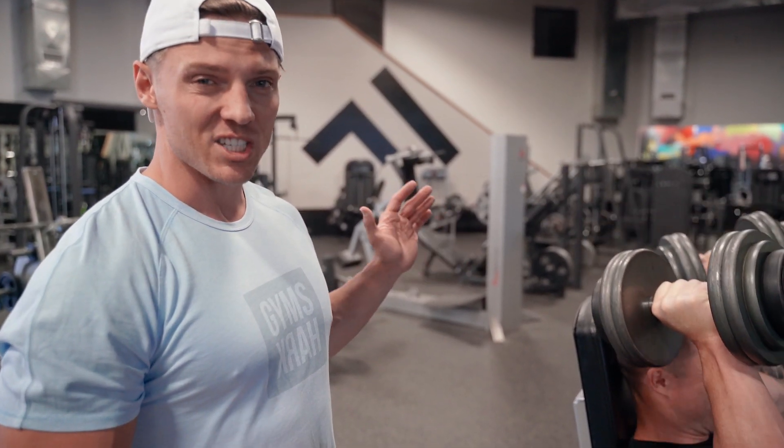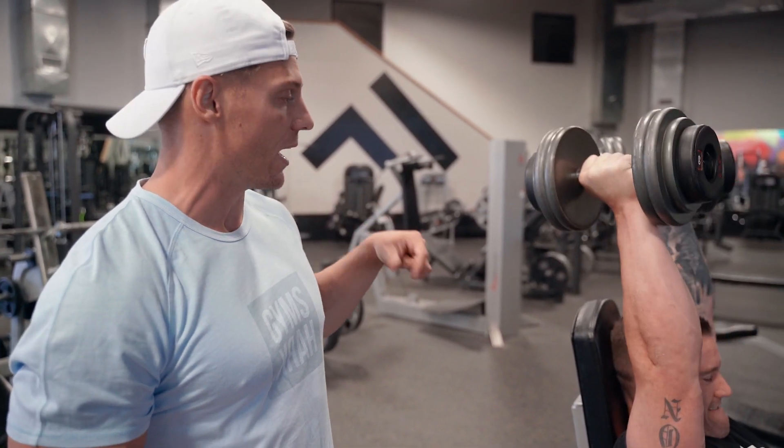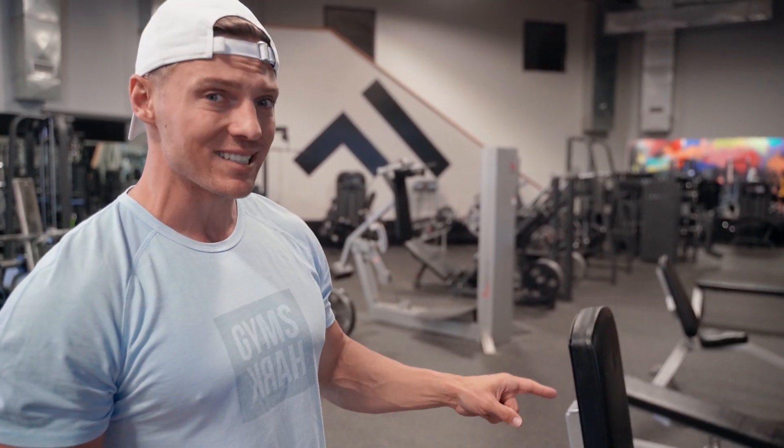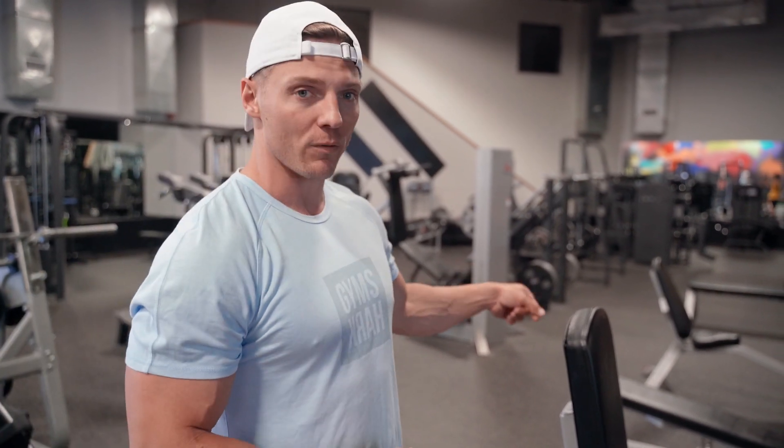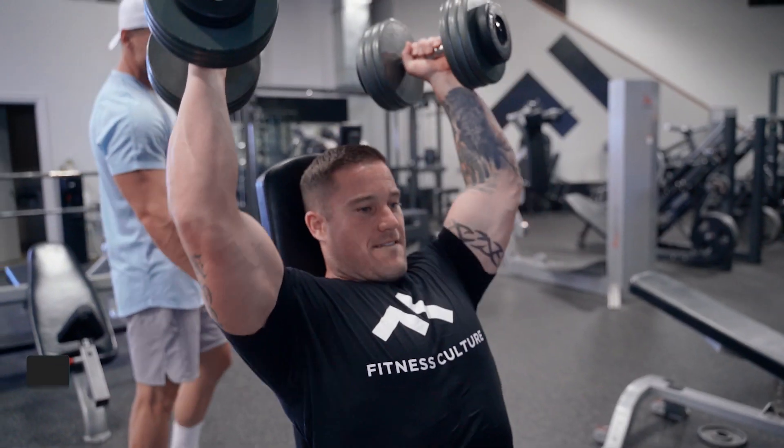The W-Y press is one that just kicks my ass every time I do it — a lot of rear delt and a lot of trap involved. After the dumbbell press, we have three sets of eight reps, and then we hop over for three sets of ten reps on the W-Y press.